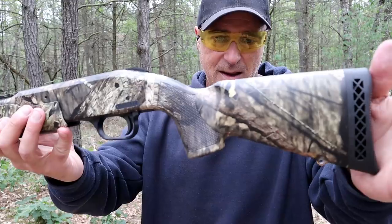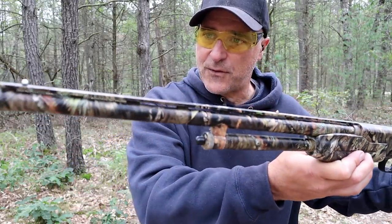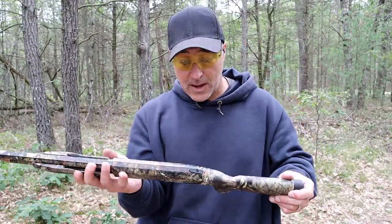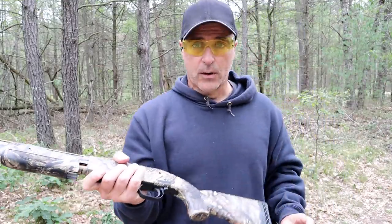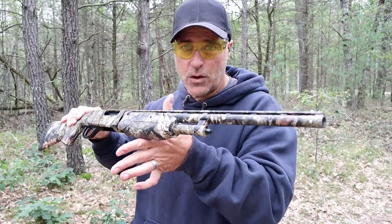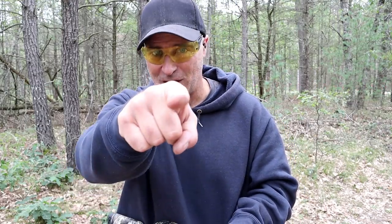That camo look is a nice touch with the 18 and a half inch vent rib barrel. Got it for a hundred bucks — would you do that? I have no regrets. It's a Mossberg 510 Bantam, made for the youth, but it'll certainly get the job done for home defense. If you like videos like this, please subscribe and share. I always appreciate the thumbs up. Thanks for watching and you guys be safe.